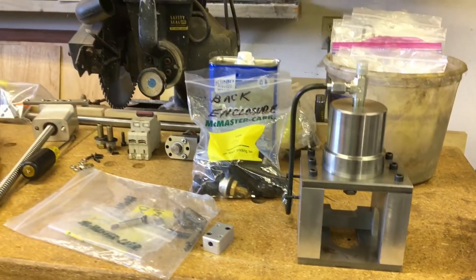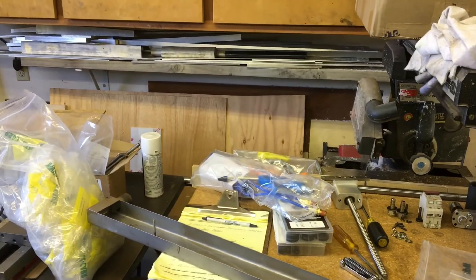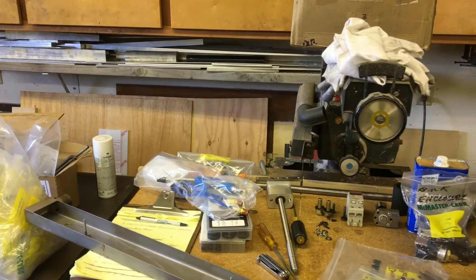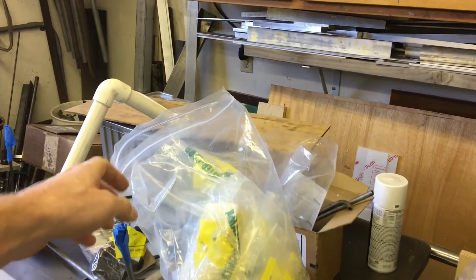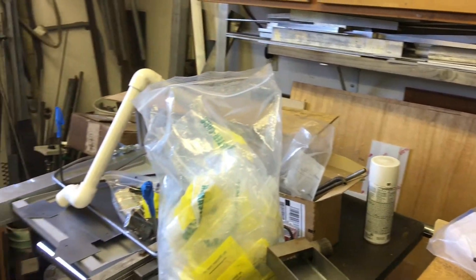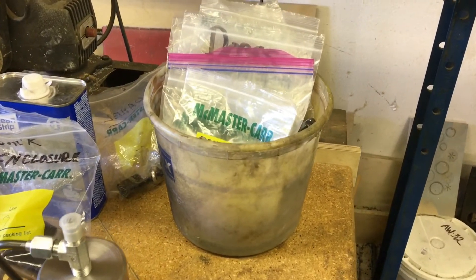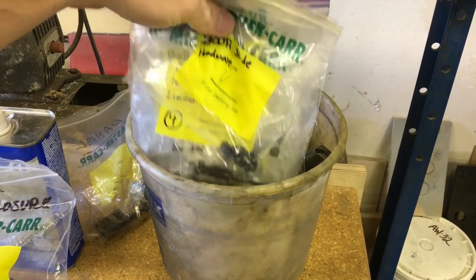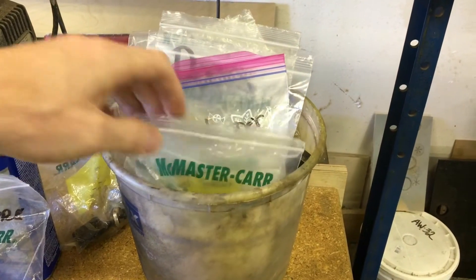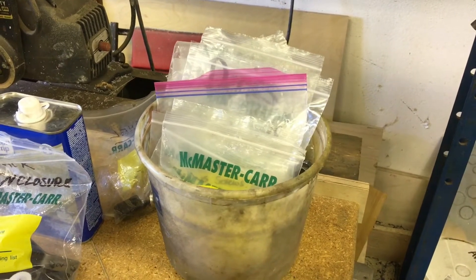That's sort of where we're at. Parts and pieces all over the place. I always save hundreds of little McMaster Carr bags, and that's what I've been bagging and tagging everything with — because things like funny fasteners or specific custom-y kind of things, it just makes it easier when you spend six months putting something together. You tend to forget the things that you did right in the beginning.